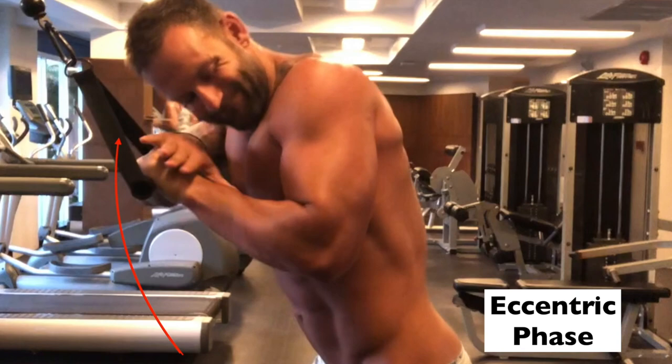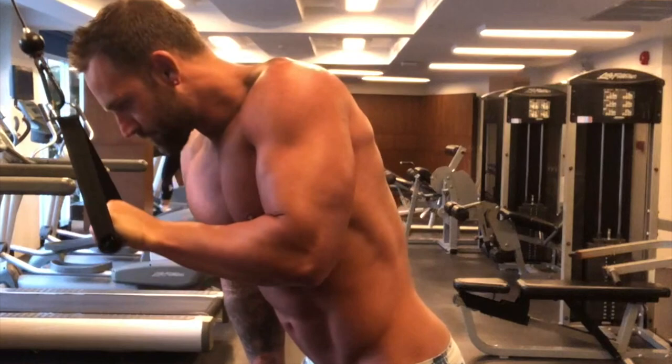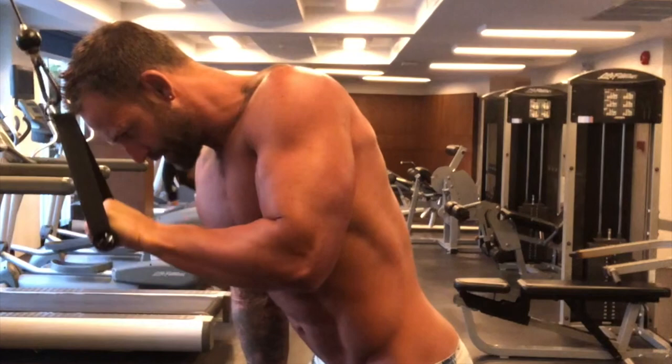Not everybody has the luxury of having a training partner or somebody to spot them through a heavy resistance workout. So these single arm negative sessions are a great way to shock the body and get more out of your workouts.